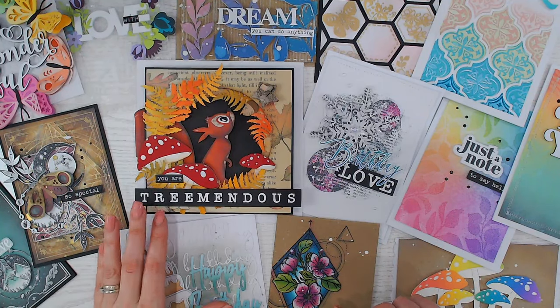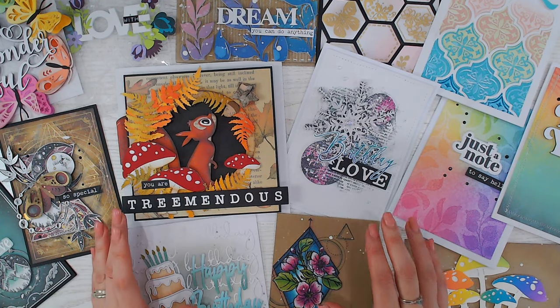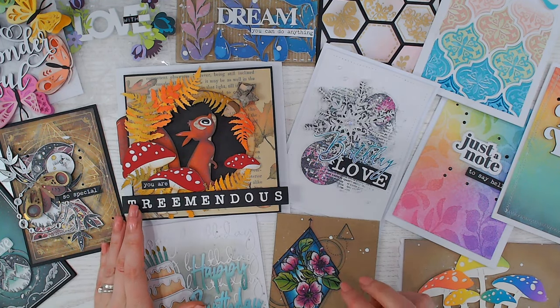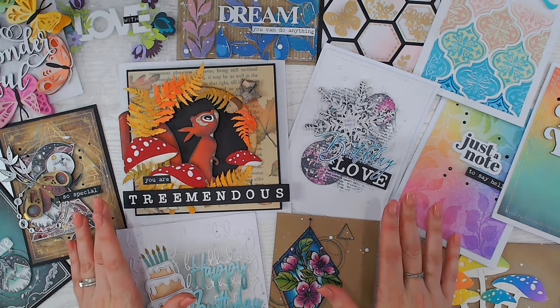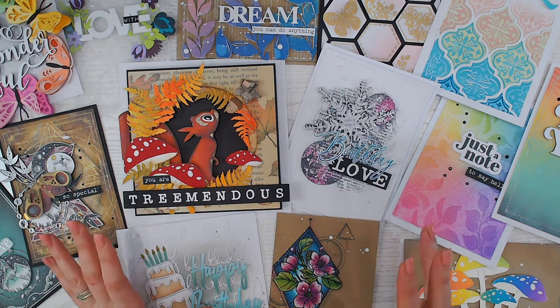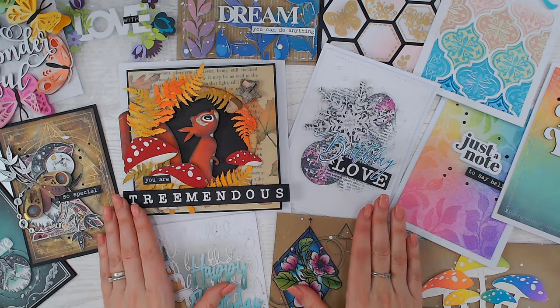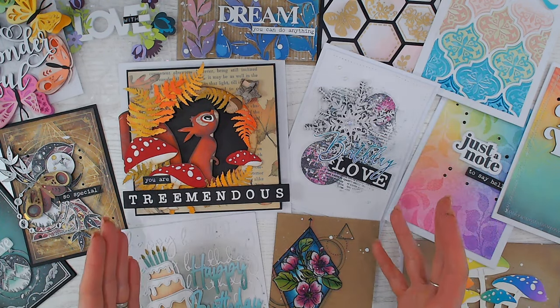Hi everyone, I wanted to share some inspiration with you all today and do a rundown of my favorite cards from the past 12 months. This way, if you've missed any tutorials or maybe some lives but you still want to learn a little bit about the techniques I've used for each one, I can briefly run you through those, and I'll also add links to tutorials at the top of the video for each card as I walk through them.